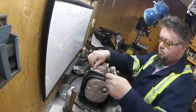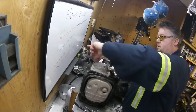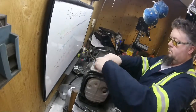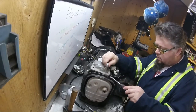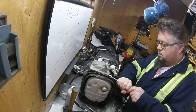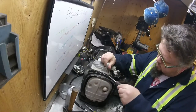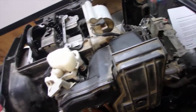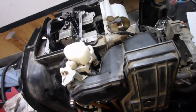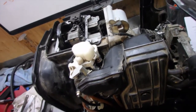The valve clearance is supposed to be 0.15 or 0.20, so let's start removing these and we'll get to it.